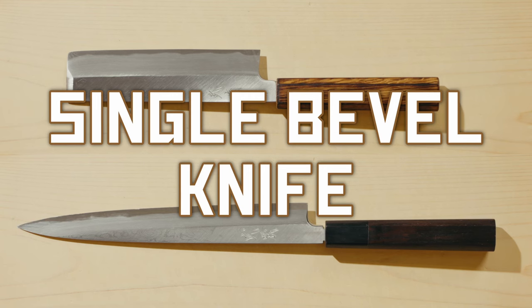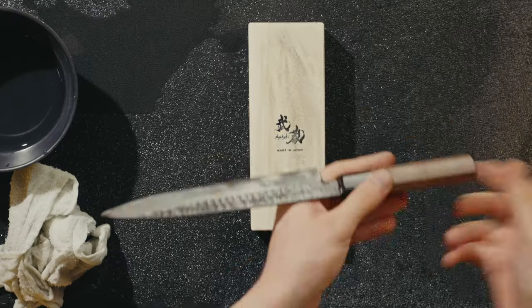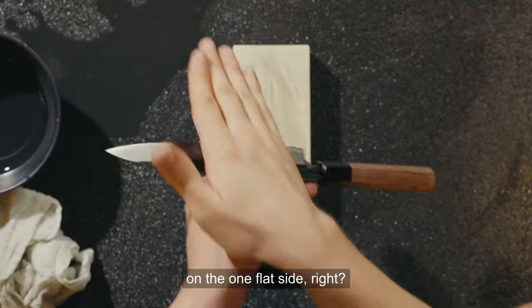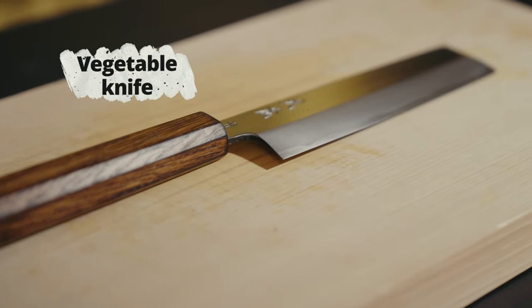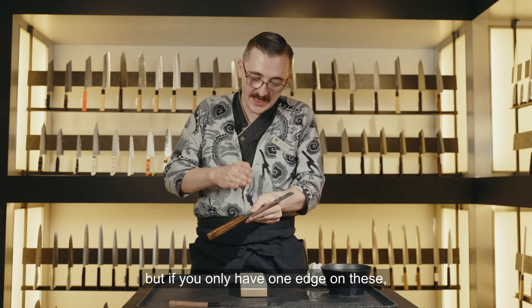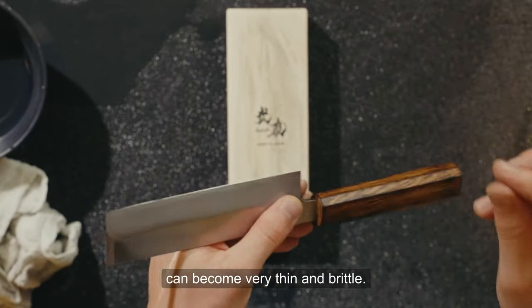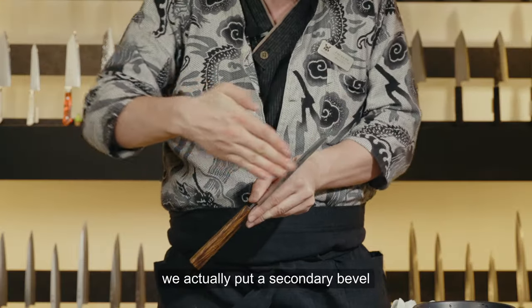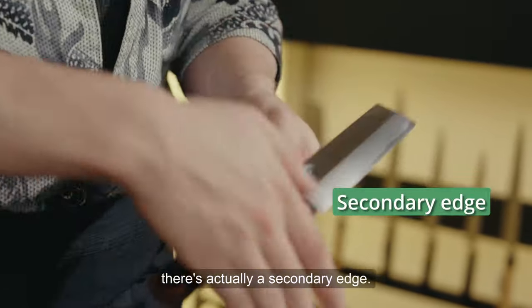Now let's talk about single bevel knives — there are two different types. There's a fish knife, which you want a true single bevel edge on, with no secondary bevel on the flat side. The other type is more for vegetable knives — these are single bevel and great for peeling tasks. But with only one edge, the actual edge can become very thin and brittle, so chopping through carrots you might chip the blade. With this kind of knife, we actually put a secondary bevel on the single bevel side — the back is still flat, but on the bevel side there's a secondary edge.